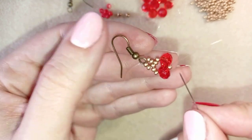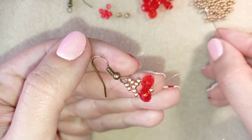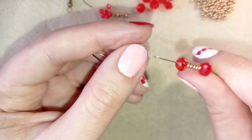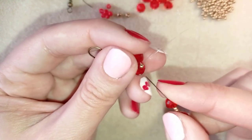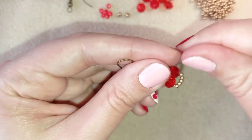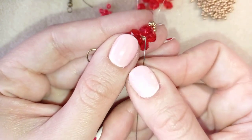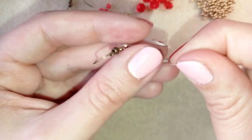Exiting at the center seed bead, I take one crystal, five seed beads, and one more crystal — so: a crystal, five seed beads, and a crystal. Then I go back in a circle through the central seed bead. If you like small earrings you could stop here, make reinforcement and some knots, and cut your thread. But I will continue.